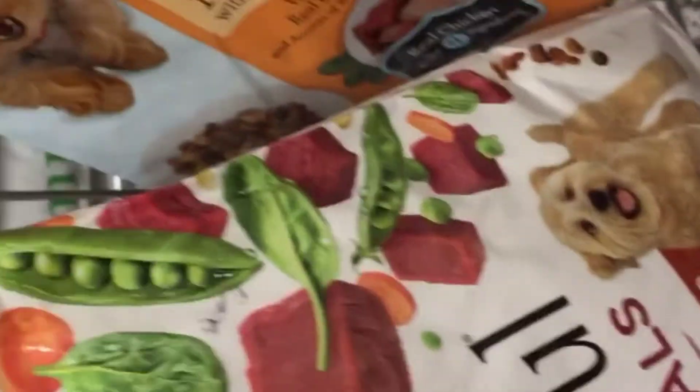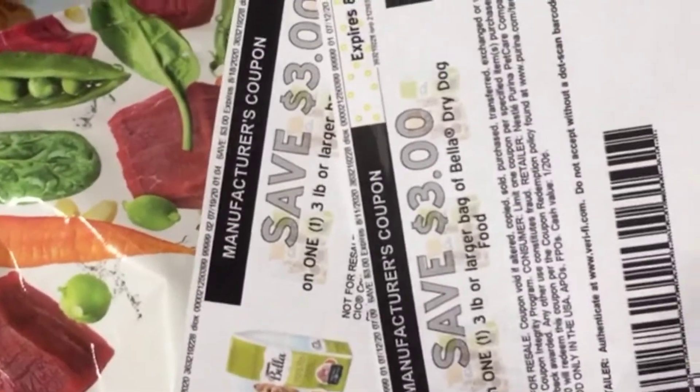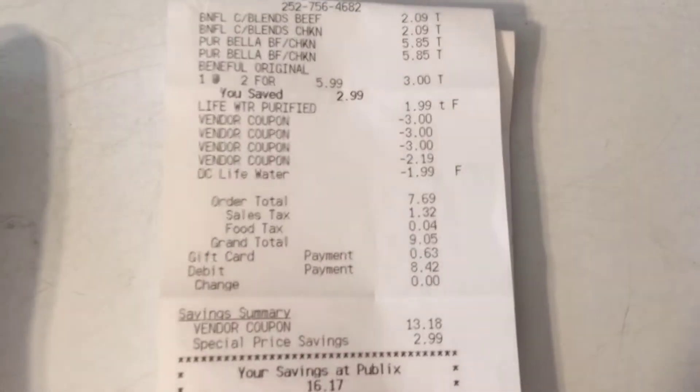So this is everything. We're getting our one Beneful, our two Bellas and using the coupons for the Bellas. Then we're getting a buy one get one free for the three-pack Benefuls right here, and then we're going to grab our free water. I'll see y'all back at home.